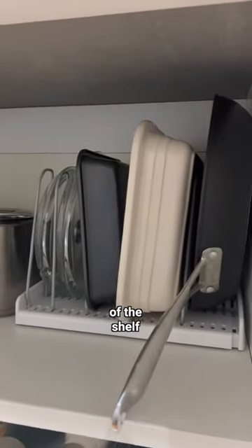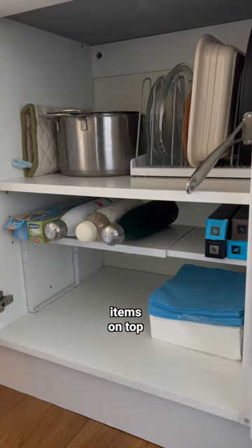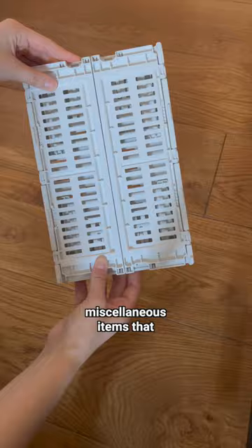By taking advantage of the height of the shelf, I also found this adjustable shelf and I used it to create more room — to organize smaller items on top and larger items below.